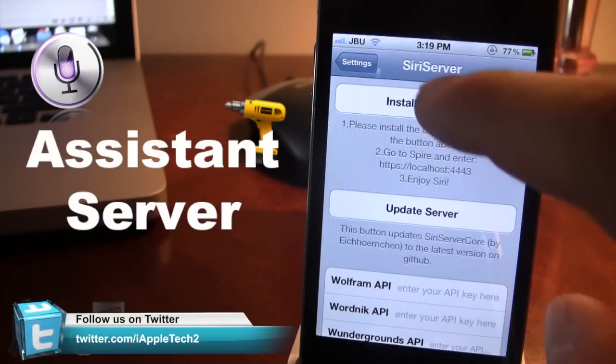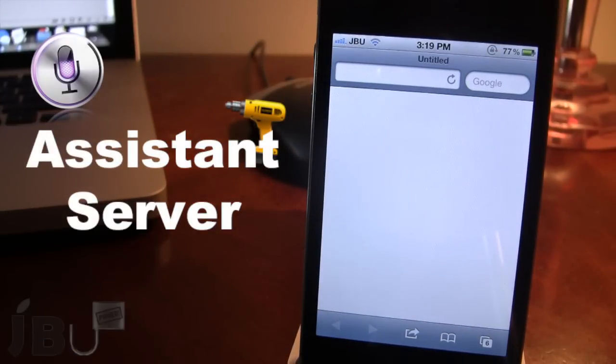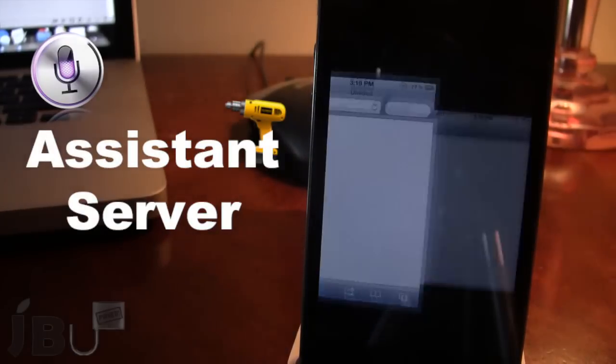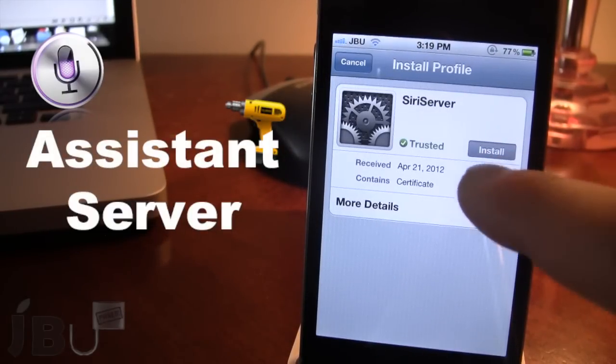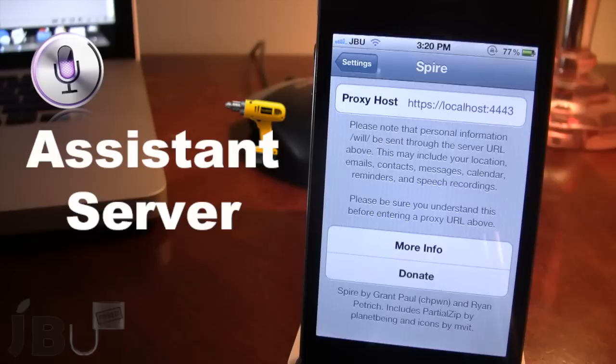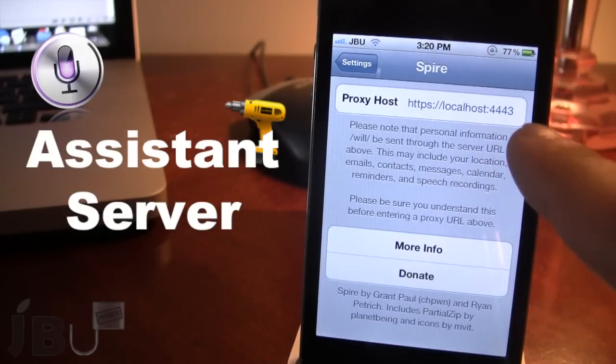So once downloaded, you can go ahead and install their certificate onto your device. This will be accessing a Dropbox file which will be adding their certificate. You can go ahead and continue with the install so that the Siri server does become trusted. Then we want to go ahead and download Spire to our device, and in the proxy host you want to go ahead and enter in the proxy localhost of localhost semicolon 4443.